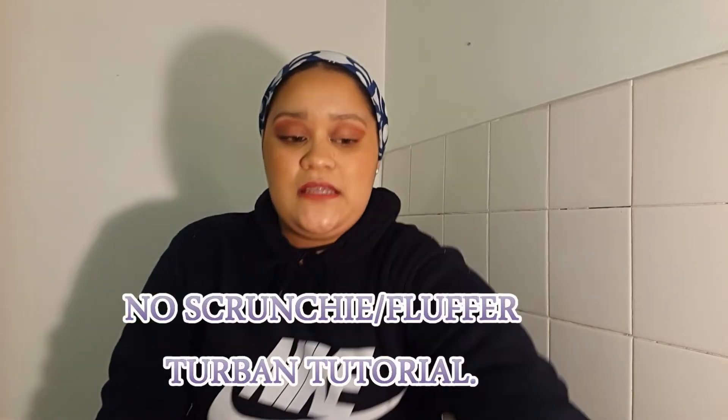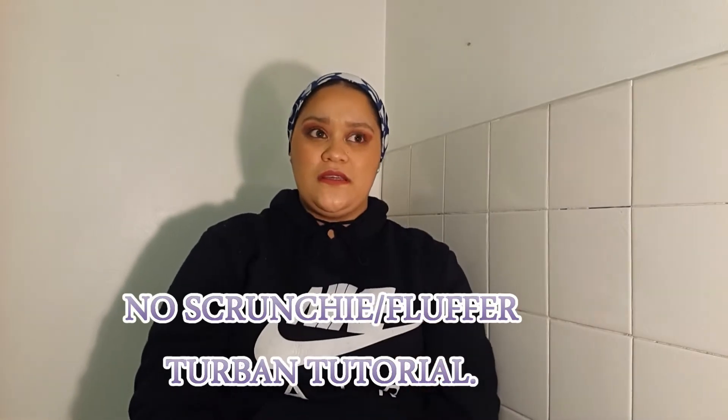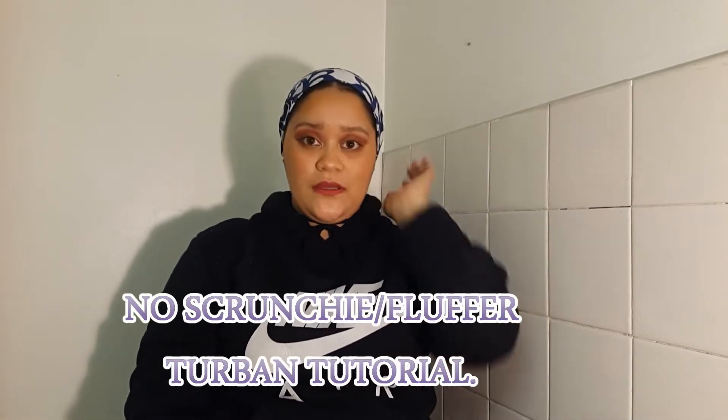Assalamualaikum warahmatullahi wabarakatuh! Welcome back to my YouTube channel, everyone. For today's hijab style, this is part of the Ramadan series and it is a quick and easy no-slant look. You're probably wondering what makes my bun so big — well, stay tuned and see what I do. I'll just toss that aside because we don't need it; we are perfectly capable without slanting.